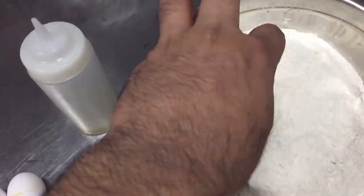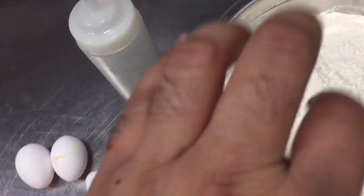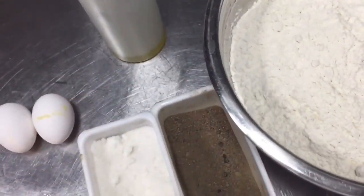Mix the dough — I have already made a video on this topic. When you make the dough, you have to let it rest for half an hour separately, then we will put it on the fry pan.